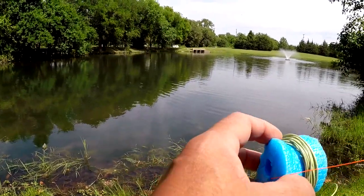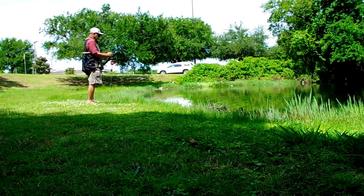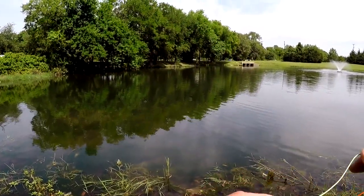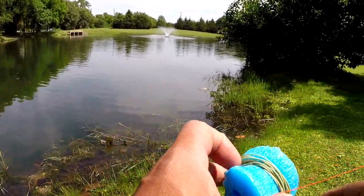We see a few bluegill and sunfish in the water currently, so hopefully we might get a bite or two. Actually, we see several of them — looks like at least four or five. Maybe there's a bass mixed in there. Water is kind of murky, so we'll have to play by ear.